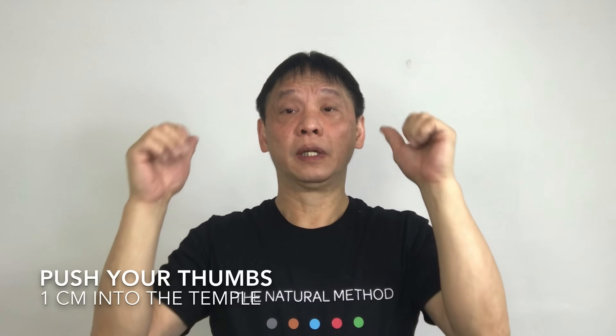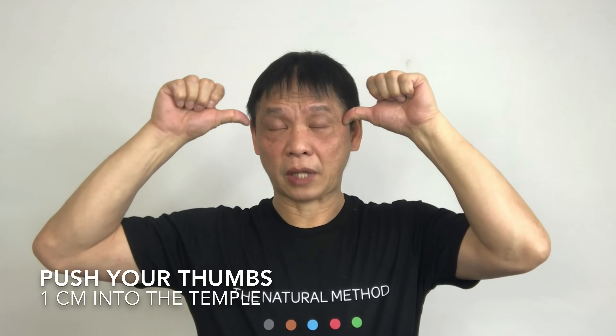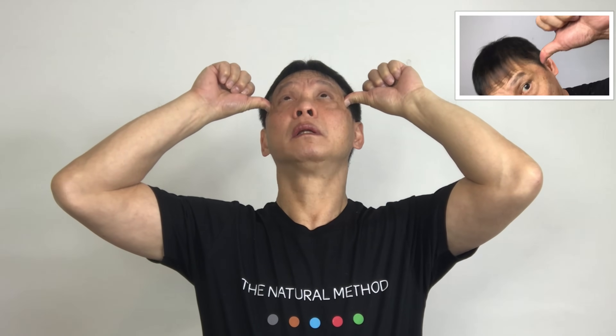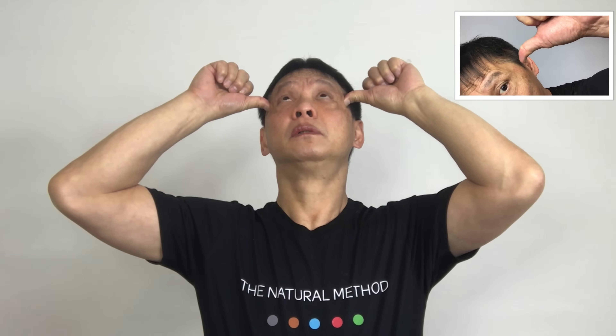Place both thumbs on your temples and look up and blink your eyes five times. If you are doing it correctly, you will feel an aching sensation from your temples.